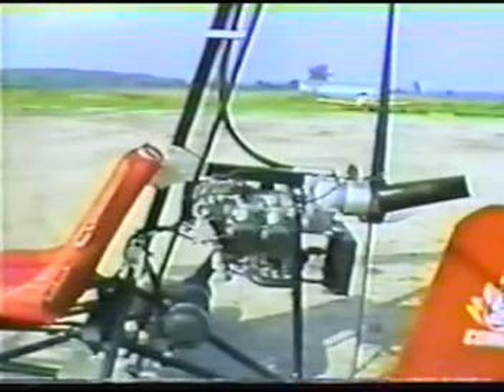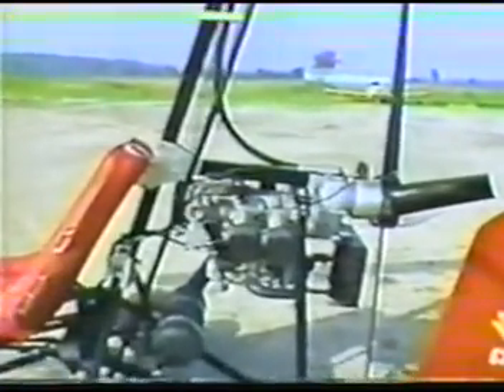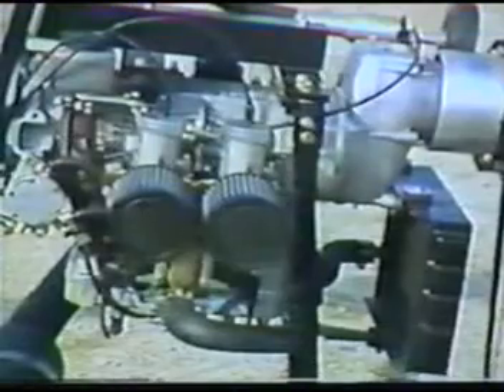Because the Commander was designed from the ground up as a two-seater, upgrading to the more powerful Elite two-place aircraft is simply a bolt-on procedure. It does not require replacement of the entire aircraft.